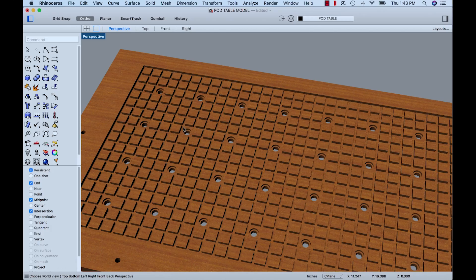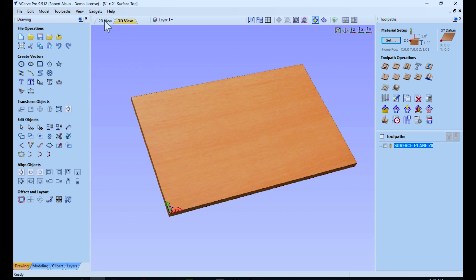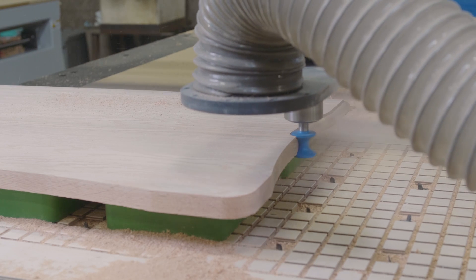Hi, I'm Bob Alsop with ShopSaver CNC. Around here they call me Router Bob. On our last video we actually made a pod table to open up a lot of different fixturing capabilities with your ShopSaver CNC router. Now we're going to use that pod table with some pods and we're going to make a solid wood furniture part that has full-edge machining. This is going to be really neat. Let's get started.